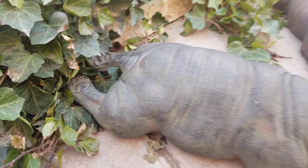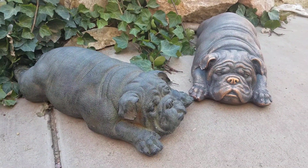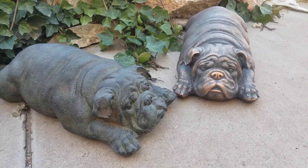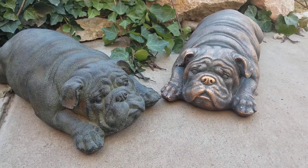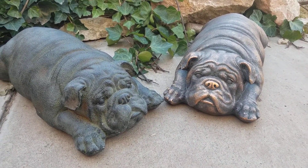They're about 22 inches long. So if you have to have one of these because you're a bulldog lover, or you have a friend for Valentine's Day that is, be sure and check us out at www.cityfarmhouseantiques.com, where we have more than just antiques. Give us a like on Facebook, and we will have more pups to come.